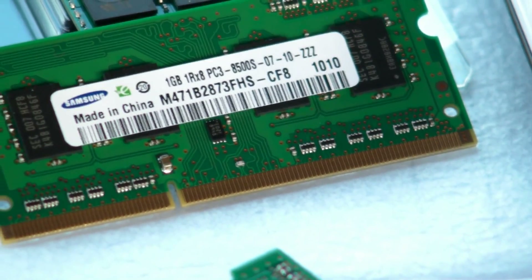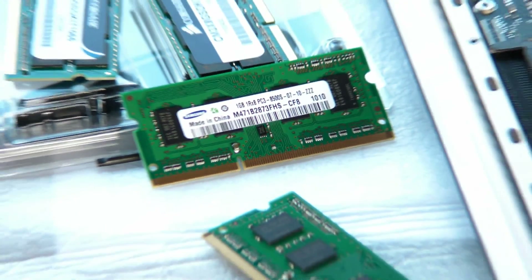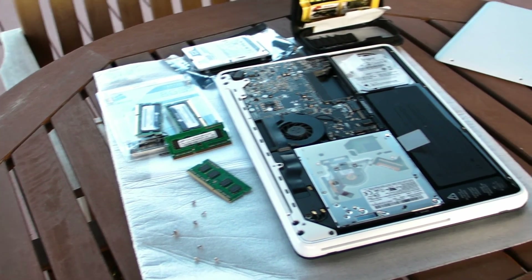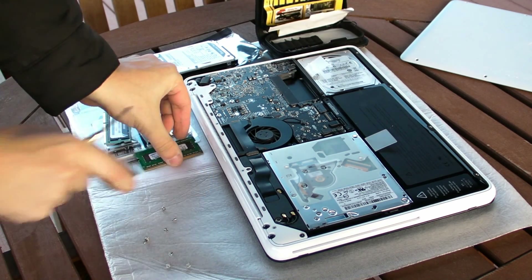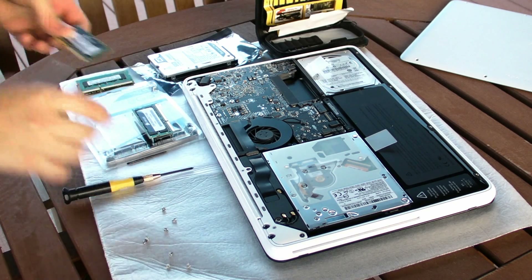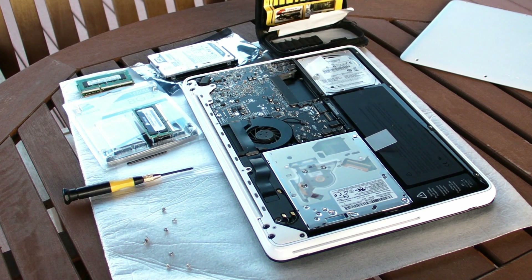Let me zoom in so you can see the latency and everything. The installed memory is 2x1GB, totaling 2GB, because the MacBook 2010 from Apple comes with 2GB of DDR3 1066 MHz memory and a 250GB hard drive. That's how you remove the memory — just pull them out and it's easy to do. Let me switch the camera so you can see better.